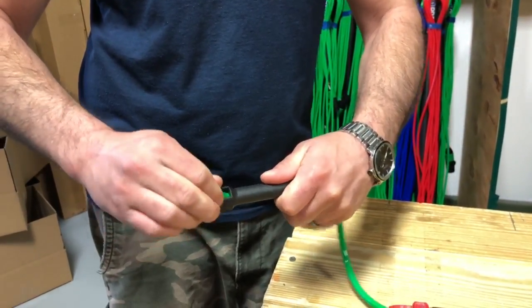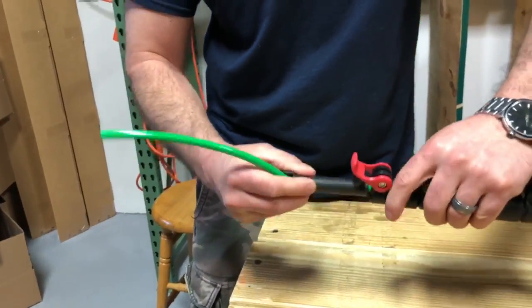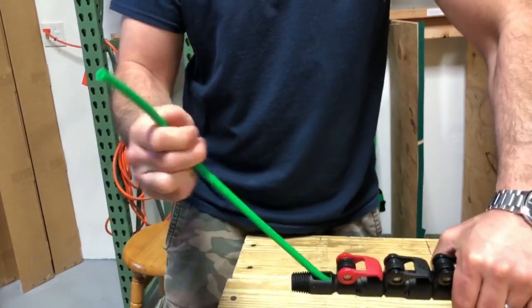What was that? One rotation? Little sucker came right out. Feed it back into your number one AA clamp. Latch it down and you're good to go.